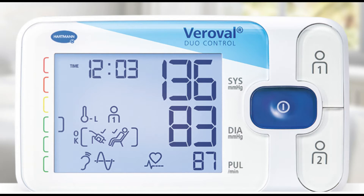The monitor's display is prominent. Systolic, diastolic, and pulse indicators are on the right side. On the left side, color indicators reveal if your blood pressure is normal, elevated, or high.